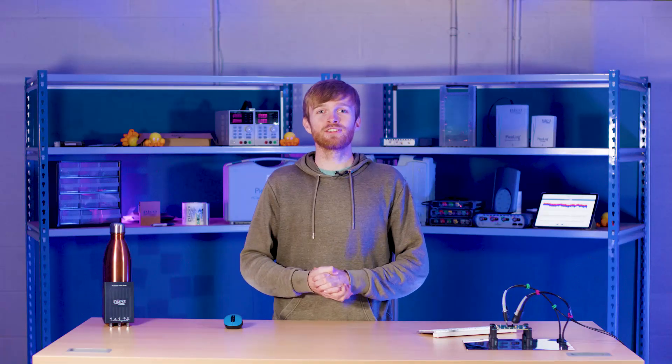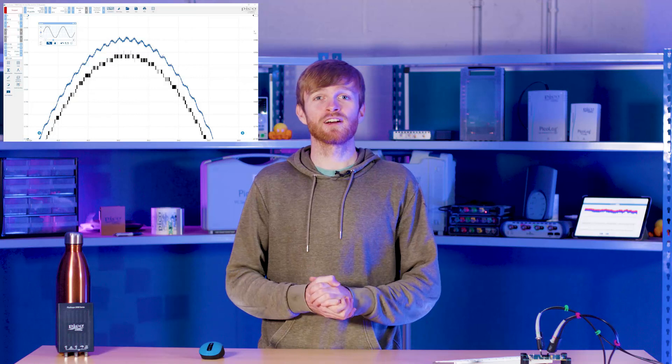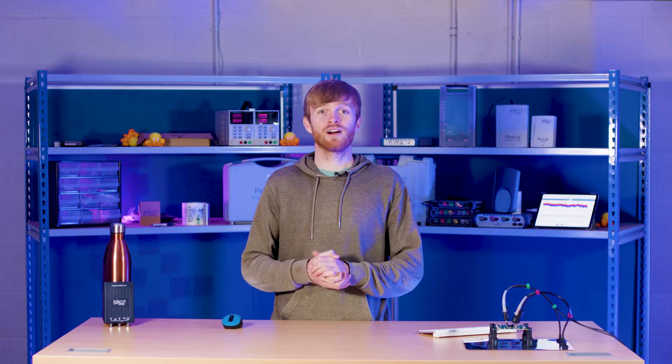Another solution to viewing offset AC waveforms is to get a scope with a higher resolution. Pico offers a range of 12 to 16 bit scopes such as the 4000 series or the 5000 series FlexRes scopes. These will give you enough resolution to be able to see a decent amount of power supply ripple even when DC coupling is chosen, depending on your voltage scale. It gives you the advantage of being able to measure ripple on top of already alternating waveforms, but we'll go through higher resolution scopes more in a later episode of PicoBite.